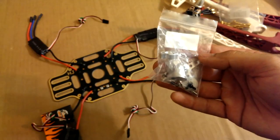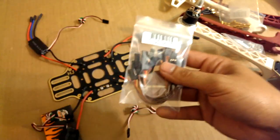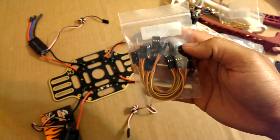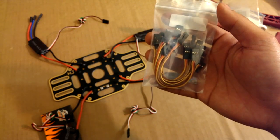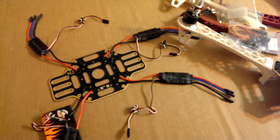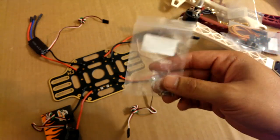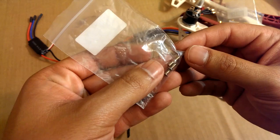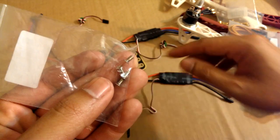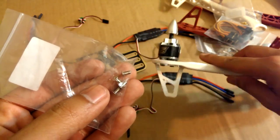This is what the prop adapters look like — you get them in a bag. I also got a pack of 10cm servo cables for connecting to the KK board; I got the KK 2.1 board which I'll show in a second. These are the screws that come with the prop adapter kit — they're like 5mm and way too short. They're long enough to screw the base plate directly into the motor, but not long enough to go through the arm, which is why I got the 10mm ones.